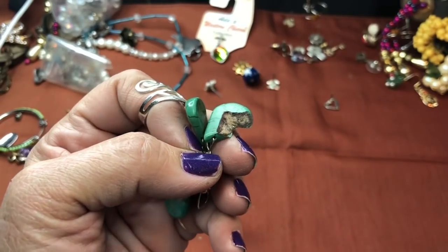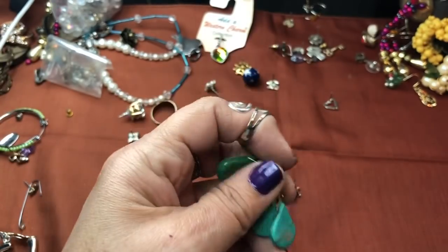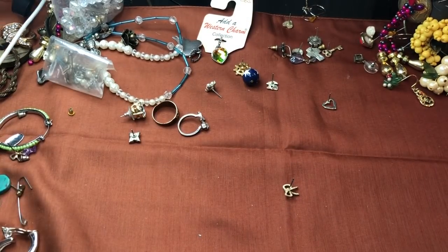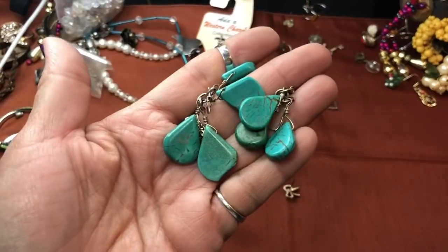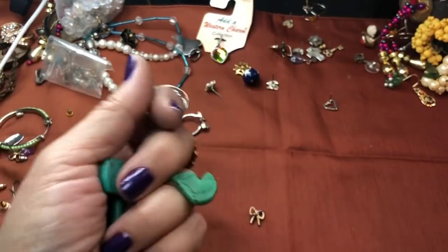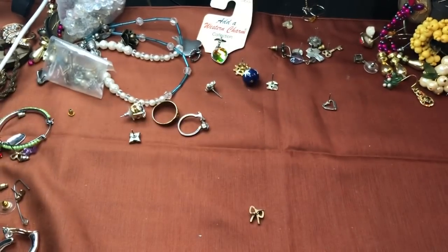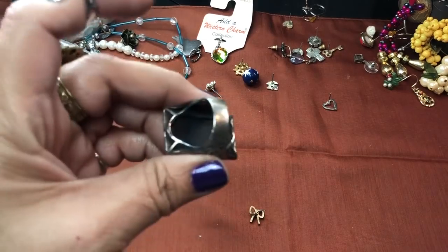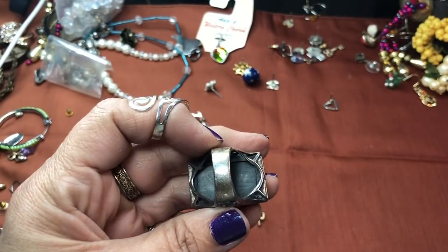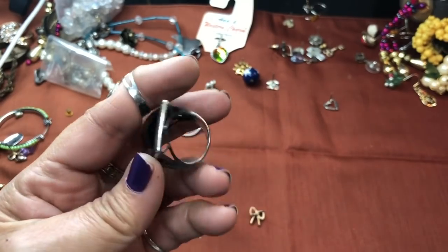We can see inside the howlite now — that is the inside, mostly white. They had earrings to match, and here they are — definitely made to match that. Those are nice. Oh, a big ring! Nice — this is a nice ring. Look at that. Is it marked? Oh my gosh, let's see what it says.